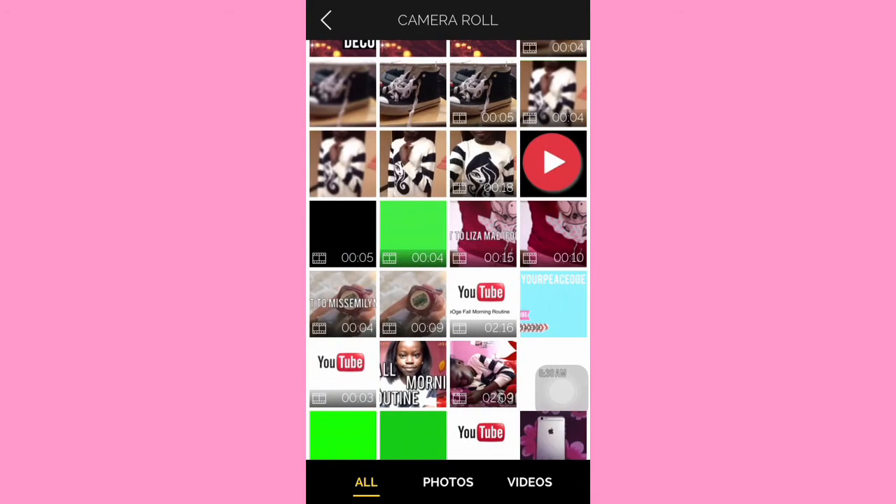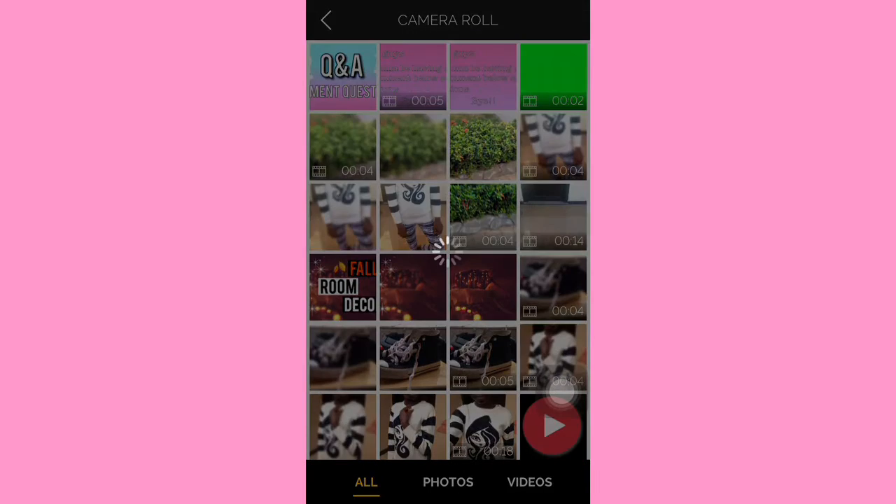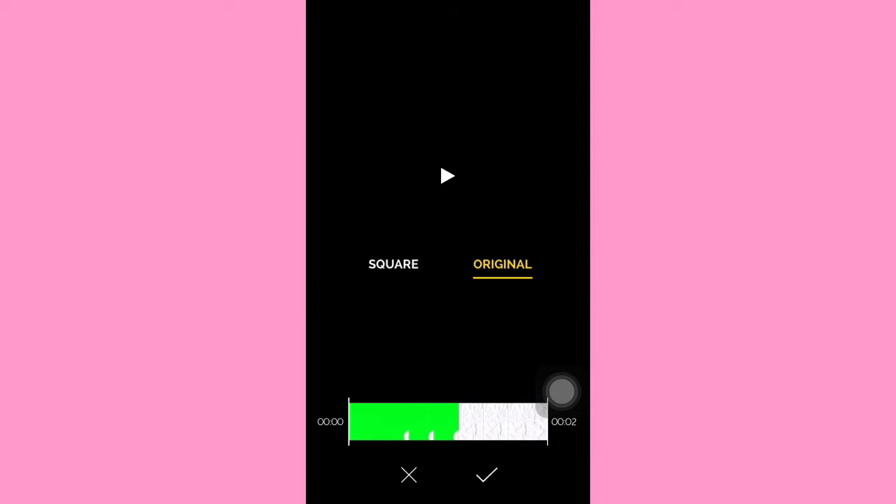Not this one — this is by Shanika, credits to Shanika if she's watching this. I've decided to import this paper crumbling green screen, and this is how it looks.